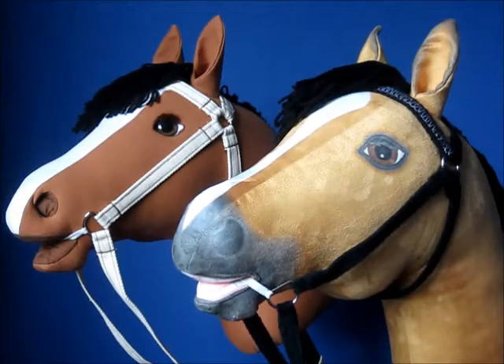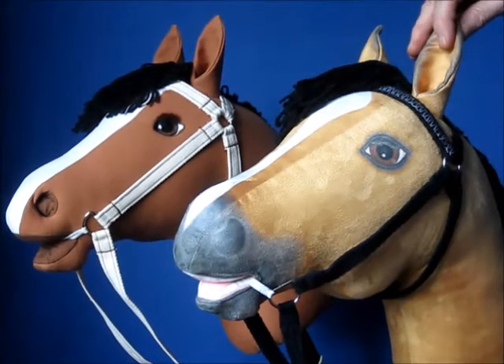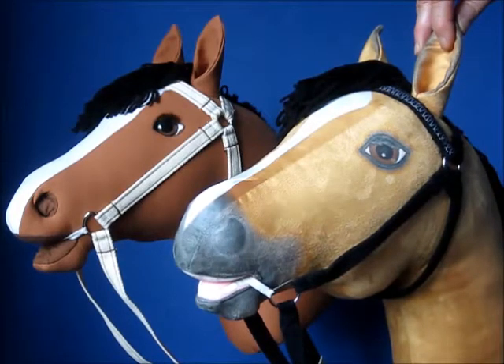I have two hobby horses here. They are both made using the same pattern shapes. This one is made using twill fabric and this one using Spoonflower faux suede fabric.